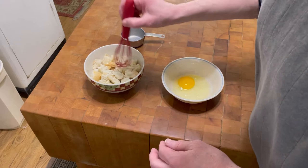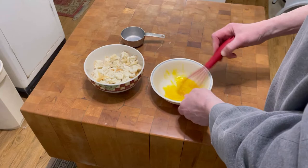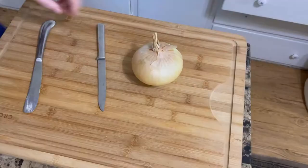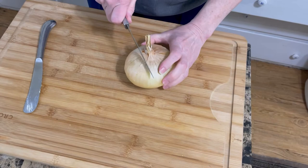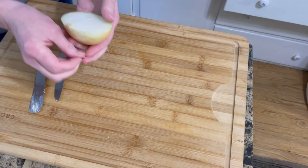I have one egg that I just cracked; I'm gonna beat that. Now I have a huge Spanish onion and I'm just gonna cut a portion of that off and dice it up really fine. I'm gonna put it in a frying pan and let it sweat for a little bit.